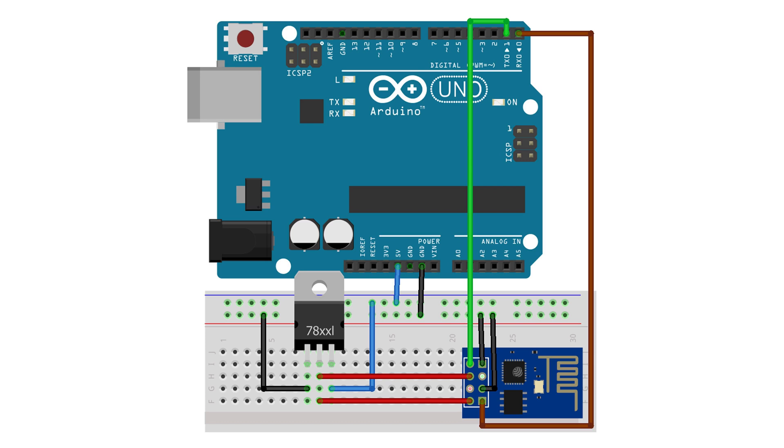Connect the TX pin of ESP8266 to the TX pin of Arduino. Connect the ground pin of ESP8266 to the ground pin of Arduino or the LM1117 voltage regulator. Connect the CHPD pin to the 3.3V output pin of the LM1117 voltage regulator. Connect GPIO0 to the ground pin to set ESP8266 in programming mode.